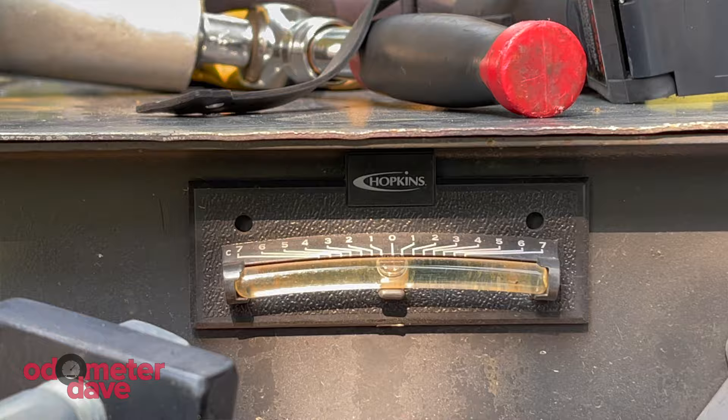If you don't have permanently installed levels, you can set a carpenter's level on the floor of your trailer. Thanks for watching.